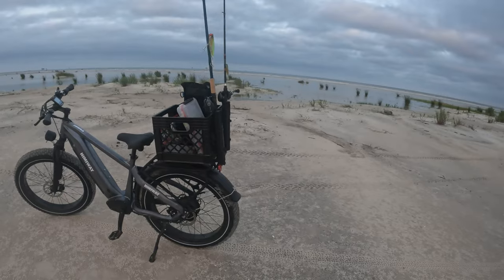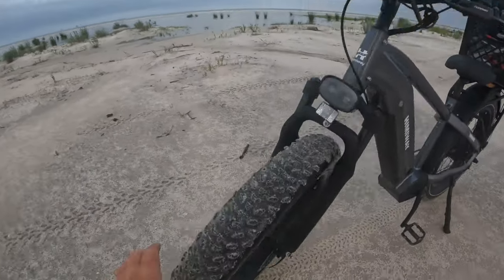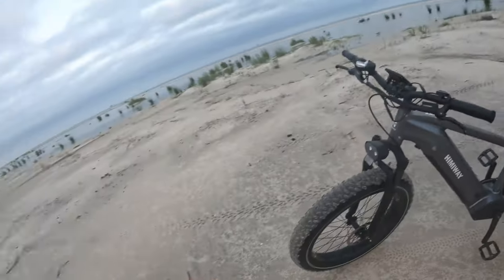What's going on y'all? We are out here today and have something a little bit different planned for the channel. Y'all check this thing out. We now have the Hemaway Zebra Fat Tire E-Bike. Y'all check these tires right here. I have been testing this electric bike out for a couple of weeks now and this thing is an absolute game changer to shore-based fishing.